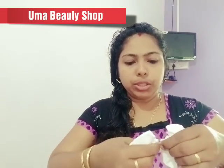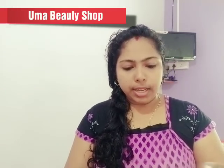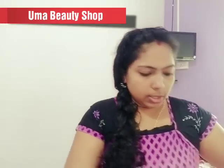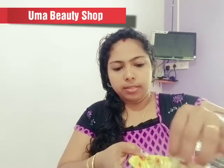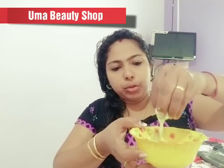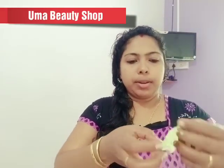Now we need to mix it on the face. We can mix it on the shape. Next time we mix it and apply it on the face. I want to mix it on a dimple. Now we will mix it on the whole body.